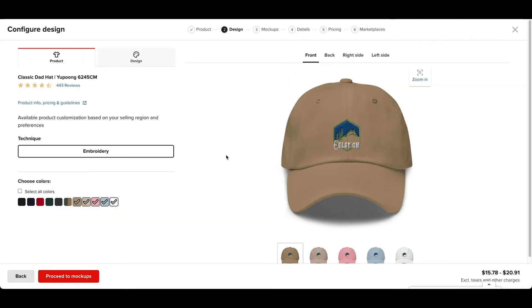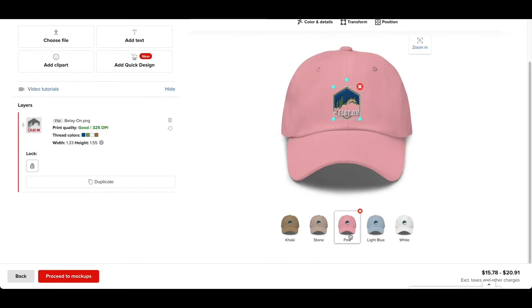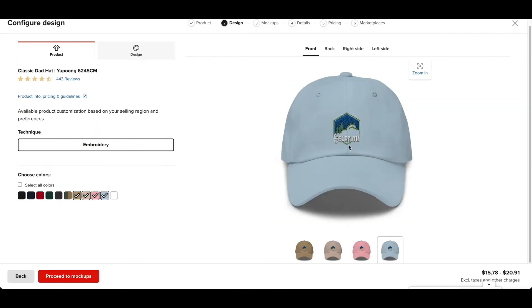Obviously you've got to go to Product here. I've already chosen these colors because they are the best for a darker design. I'll go to the examples right here — pink, light blue. But if the text was all light colors, then you definitely want to choose all of these: green camo, dark gray, spruce, cranberry, navy, and black.